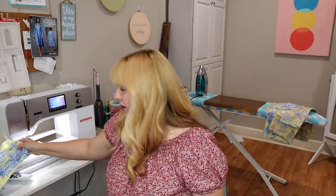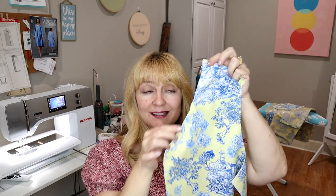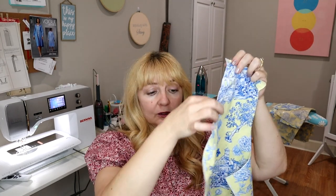I've gone ahead and stay stitched the front of the bodice, which is just running a basting stitch along the stitching line — the 5/8 inch. That's because this is almost biased and it's very stretchy, and that's just going to keep our neckline stable. You do the basting line from the shoulder all the way down. They actually have a little notch in the front — that's to help align our placket. You just stop your basting line there. I did that on both pieces.